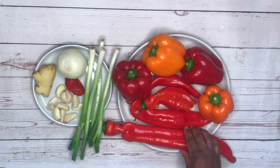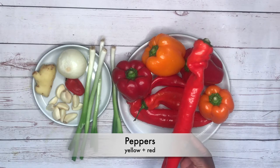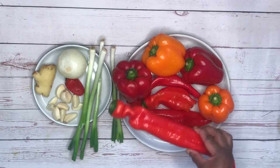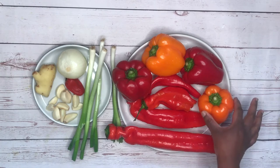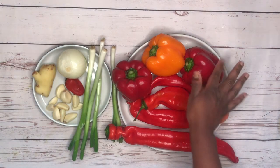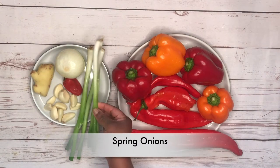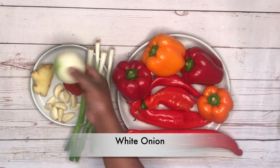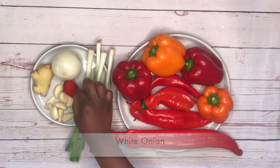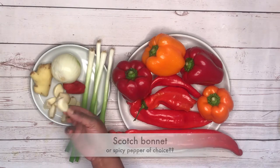Let's start with making the spicy pepper sauce. I use all red peppers and yellow peppers — the yellow peppers really bring a wonderful sweet flavor to the sauce. I didn't use any green peppers and I wouldn't recommend that you use them for this sauce. Some spring onions, one white onion, and a scotch bonnet — they're really spicy so one's enough for me — and some garlic and ginger.